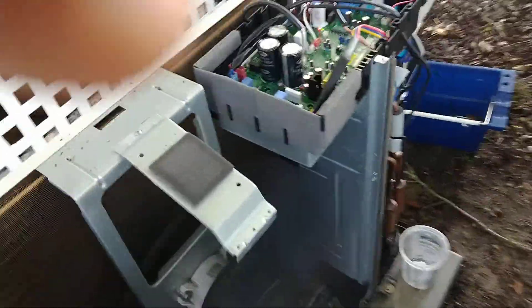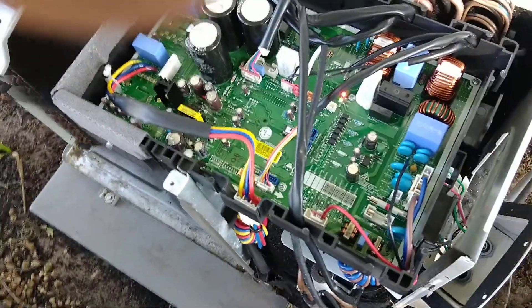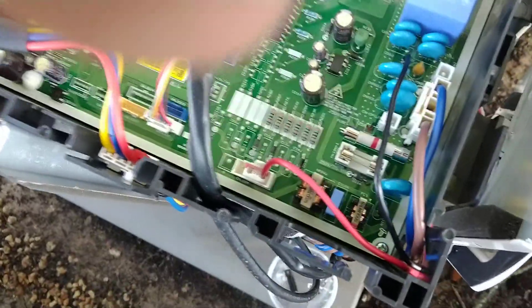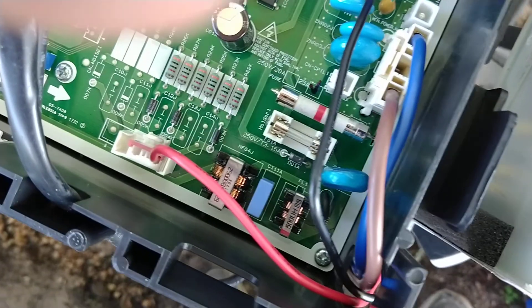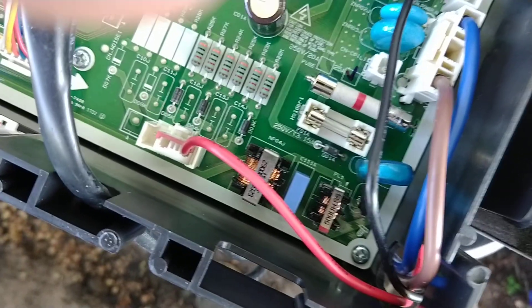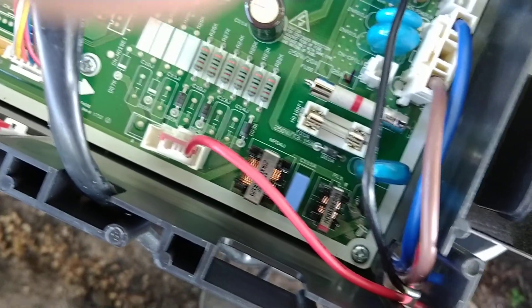We had a lightning strike here in Florida, and it blew the main control board, and I had to replace it. It's running now, but if you look right down here, that little coil in the bottom left-hand corner was burned up, and it kept on blowing the fuse right above it.